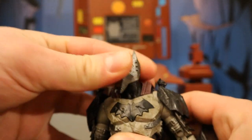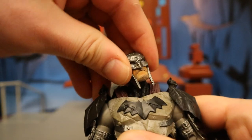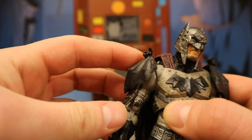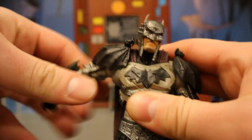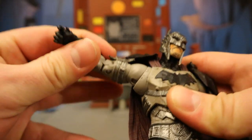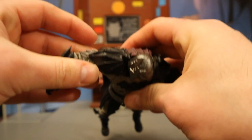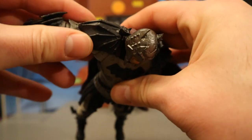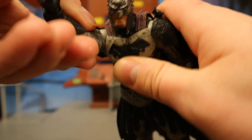Now for his articulation. Starting with his head — he can rotate from side to side, look up about that far, and down about that far. He can also tilt his head from side to side. The shoulder pads look like they would obstruct articulation a lot, but they can actually go over the cape. Shoulders go up — you have to maneuver a bit — but they go all the way on top, allowing you to hold his battle axe up in a striking pose. Up, down, around — all that good stuff.